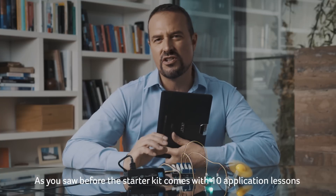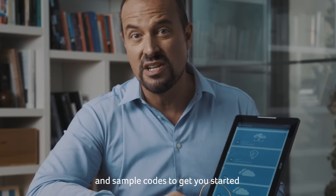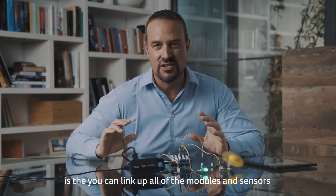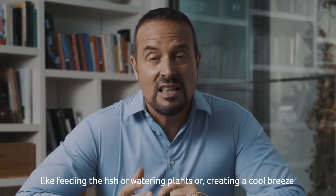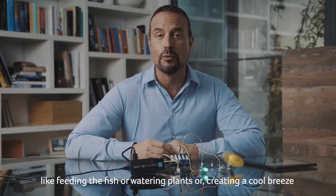The starter kit comes with 10 application lessons and sample codes to get you started. The really cool thing about Cloud Professor is that you can link up all of the modules and sensors to create really complex IoT projects that reflect everyday life, like feeding the fish, watering the plants, or creating a cool breeze.